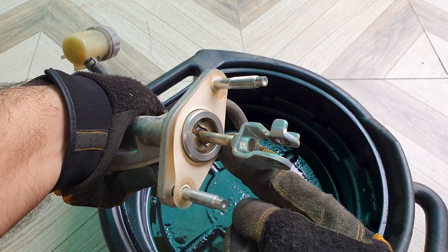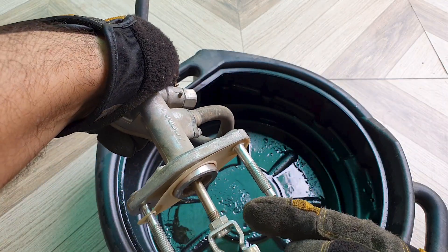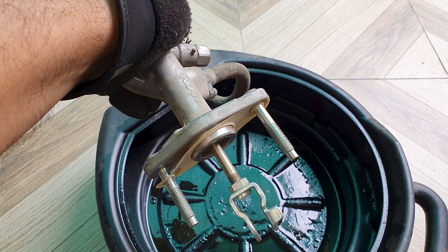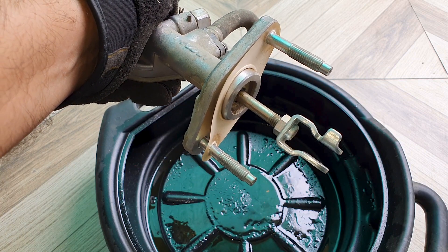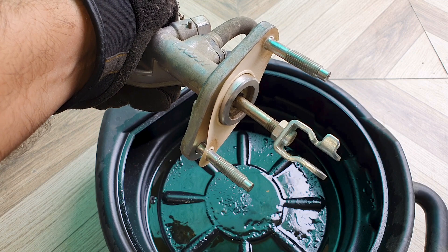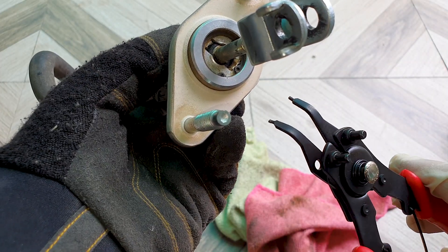I'm going to open this up. I will not be disturbing this nut which is set from factory — there needs to be a little bit of free play before the rod touches the piston inside. You need a snap ring plier to open this circlip here, this retaining clip.